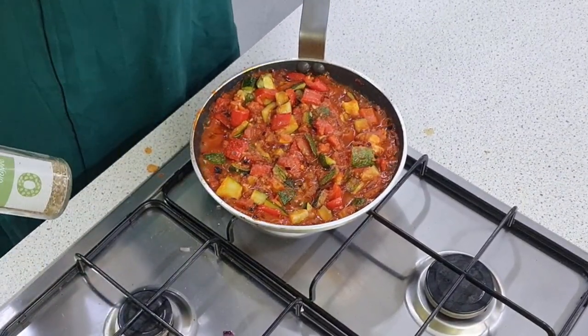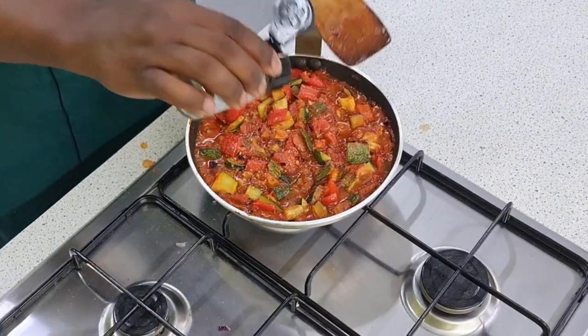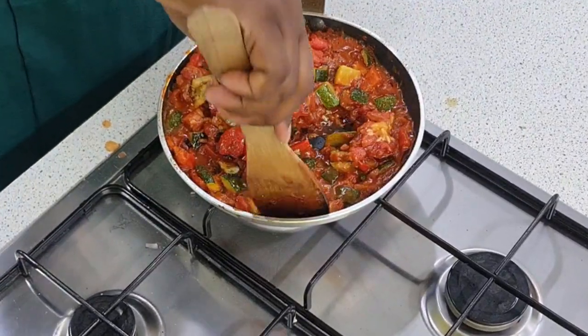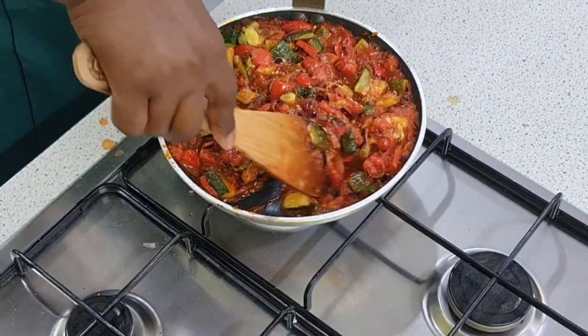And then finally I'm going to use some dried herbs — a little bit of oregano. And that's it. Really quick, really easy, really tasty, really healthy dish.